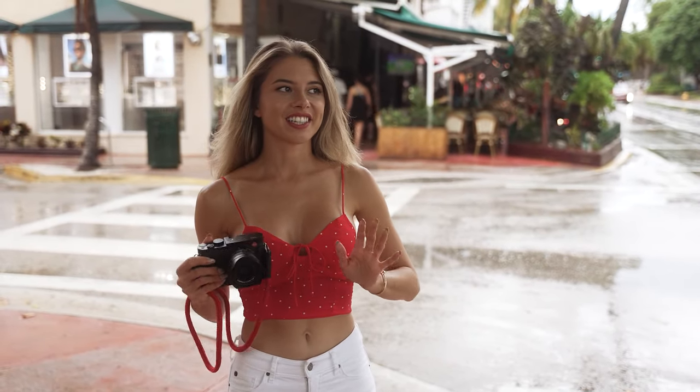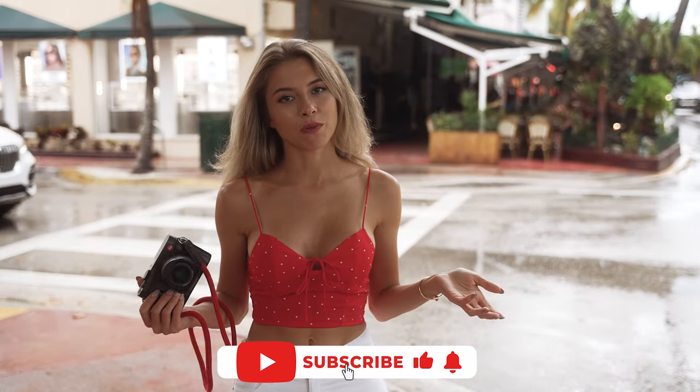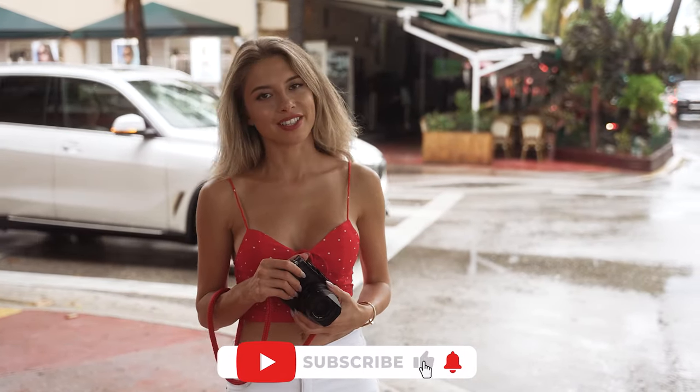Guys, it's really raining now — it's kind of a shower outside here on South Beach. If you enjoyed watching my video, please give me a like and subscribe to my channel.